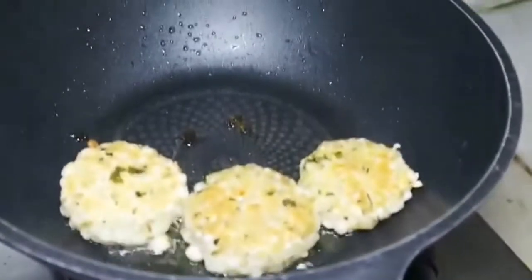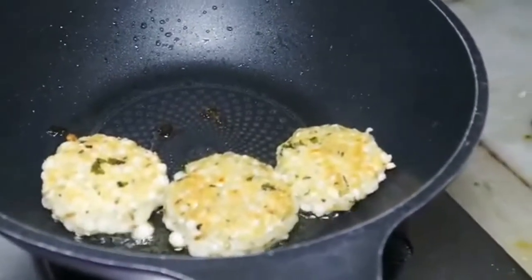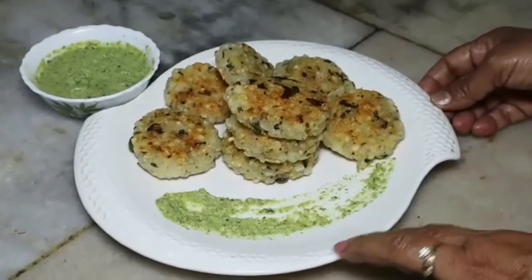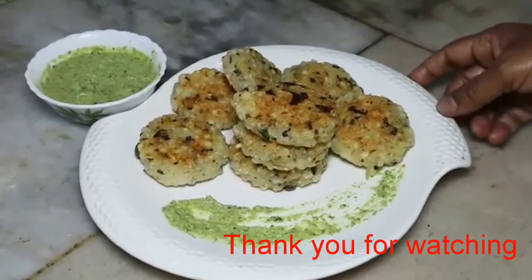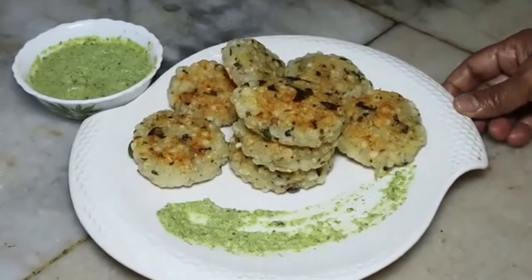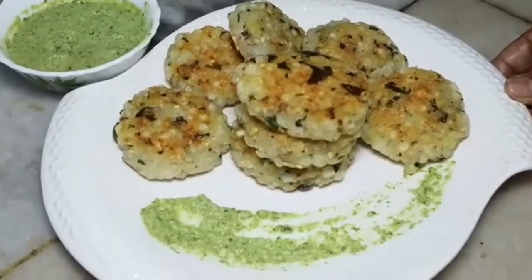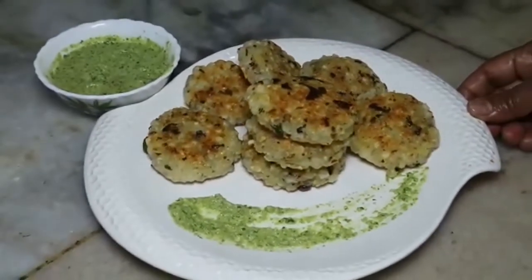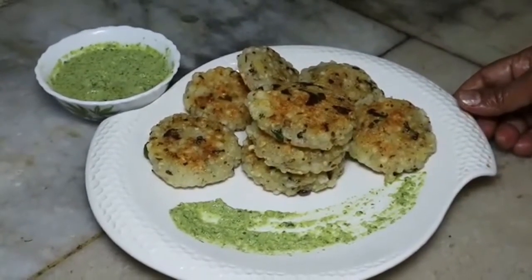Now the tikkis are ready. If you like the video, please subscribe and comment for updates, and click on the bell button. Thank you, see you in the next video.